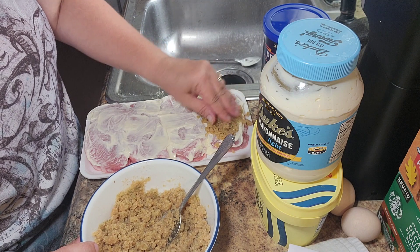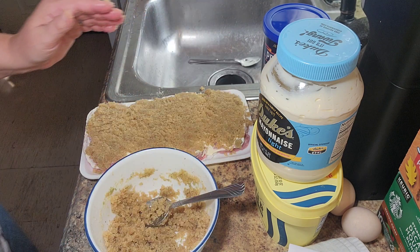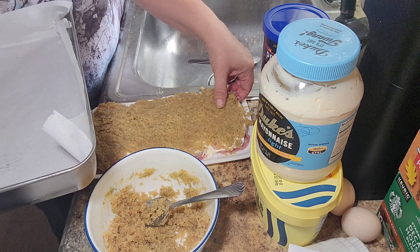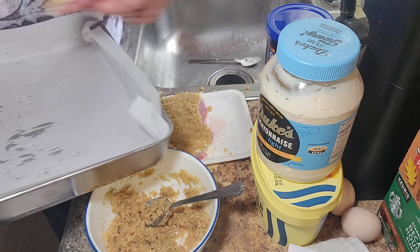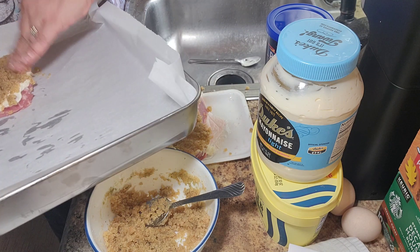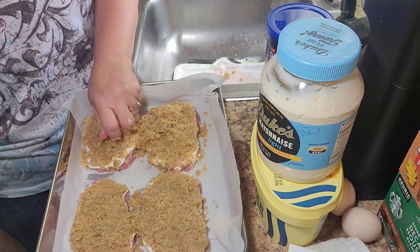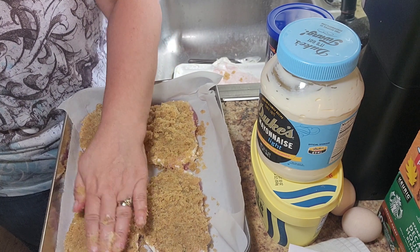You want a thick coating on it. I have a pan here that I lined with parchment paper and I am going to put my pork on this paper. I'll get that all pushed down again so I can get the rest of this on here — get it all out and press it in good.